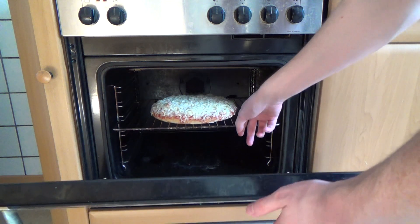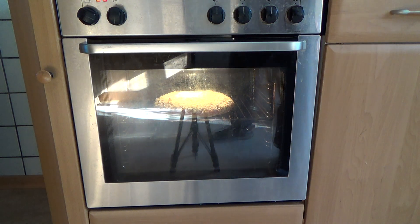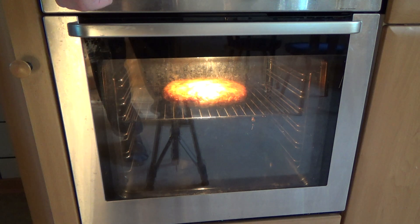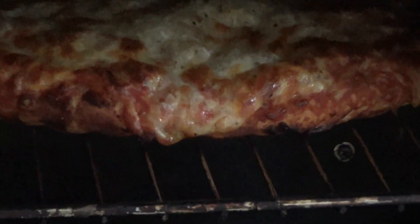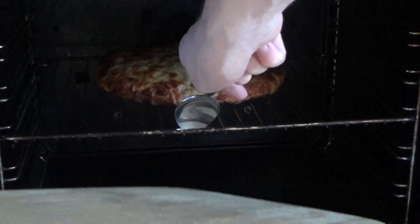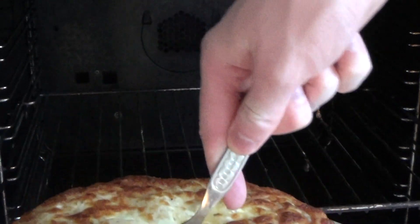Let's close it. Okay, I think I kind of overdid it. Let's have a look. Let's get it out. Yeah, I think it's just right.